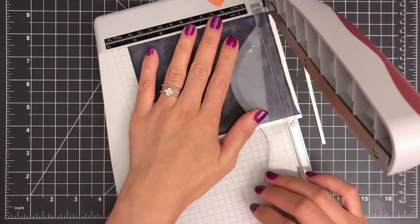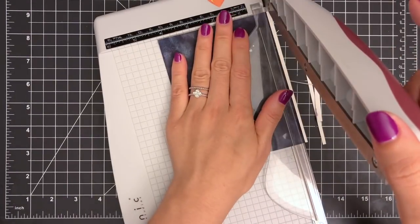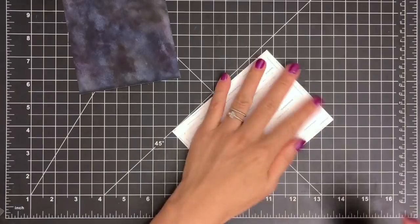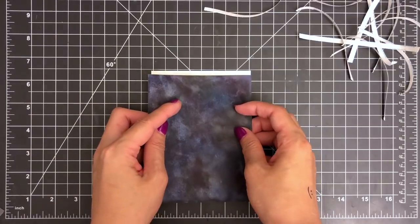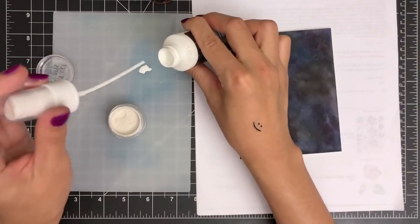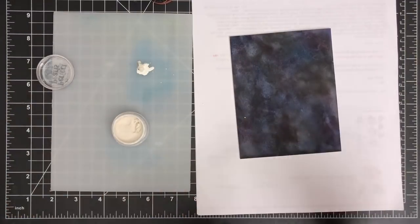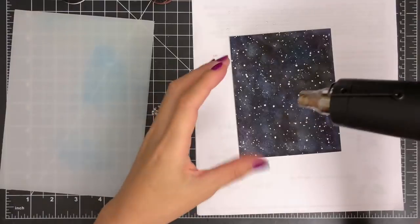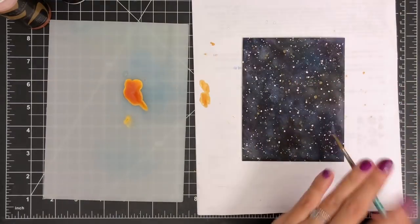I'm going to cut down my watercolor panel slightly smaller than A2 size using a paper trimmer. Next, I'm going to mount my watercolor panel on the A2 size top-folding white card base using double-sided tape. You could use a glue tape if you want, but strong adhesive like this double-sided tape helps keep your watercolor paper flat and sturdy. To complete my galaxy background, I'm going to add some splatters using Altenew ink sprays — pure white and antique gold. I'm also mixing perfect pearl powder with white ink spray to add some shimmer to my background. Then I'm going to set my panel aside for about 10 minutes to air dry and move on to the next step.